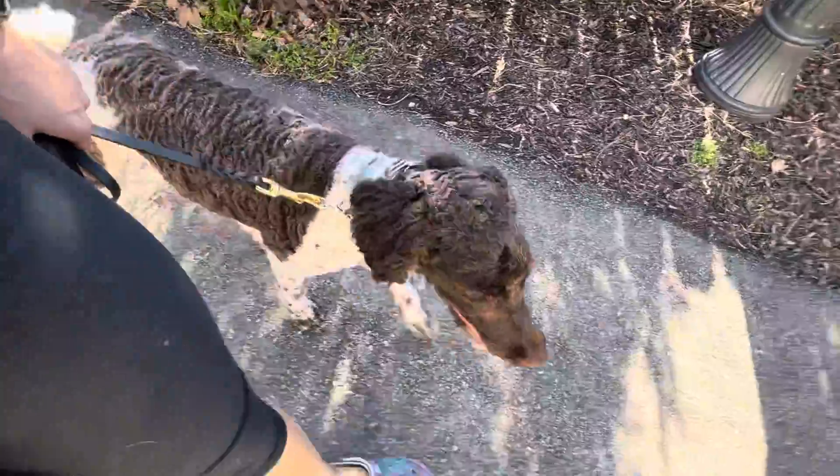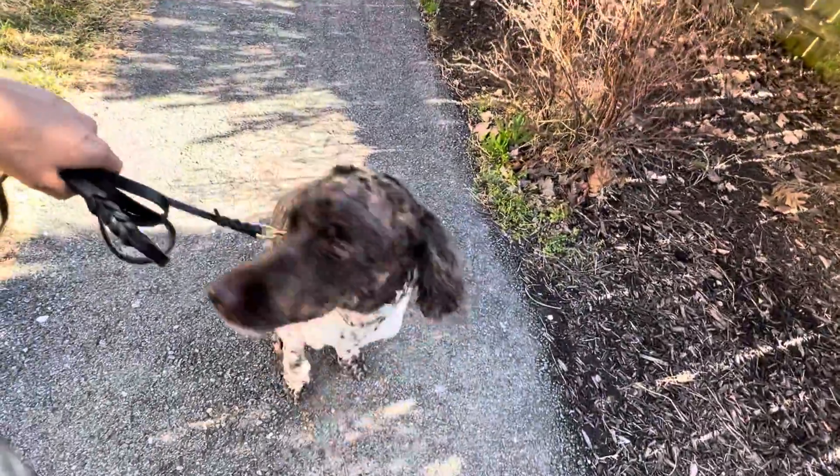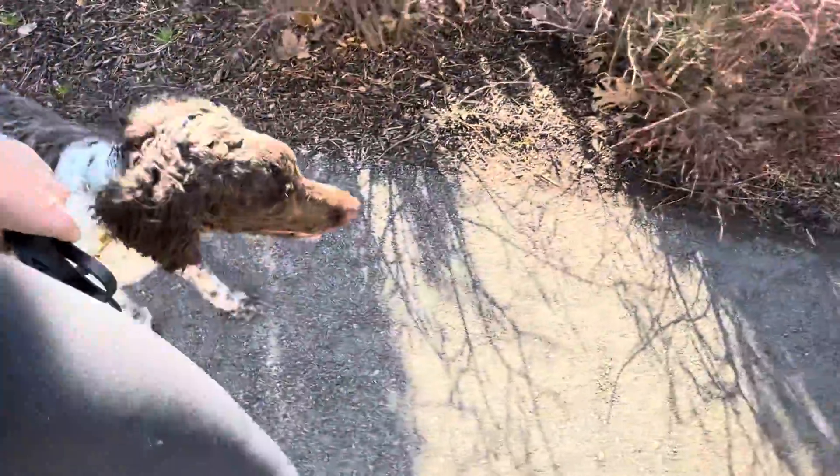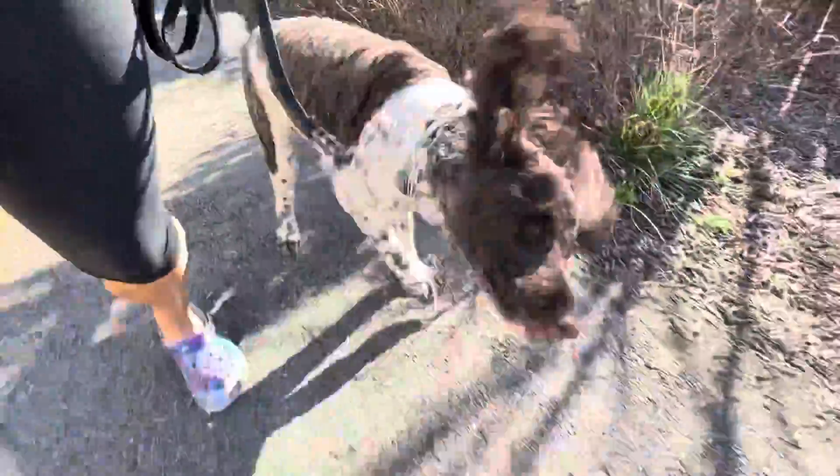Leash walking, puppy sit — good. Let's go. Great girl, very nice.